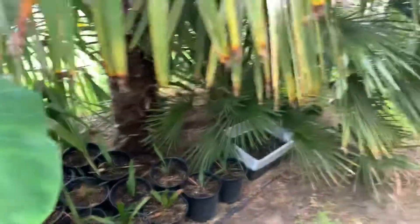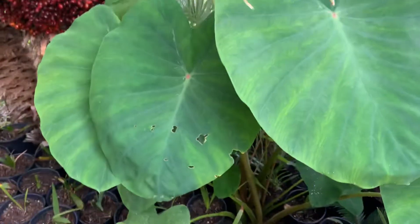You can see there are lots of different types of palms tucked away back in here, kind of hidden underneath some of these elephant ears.